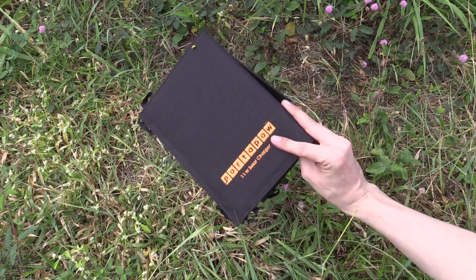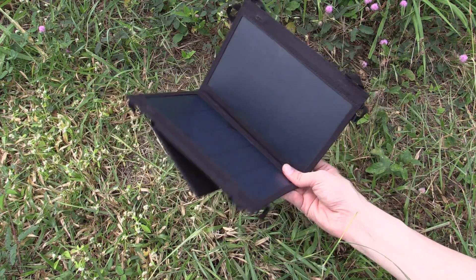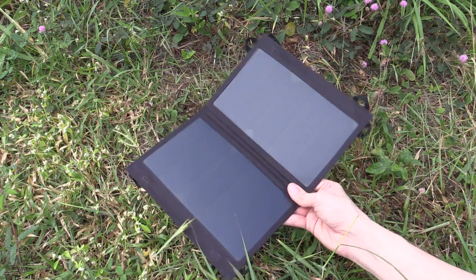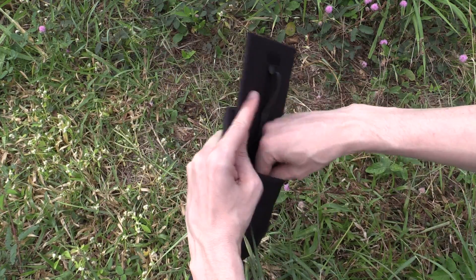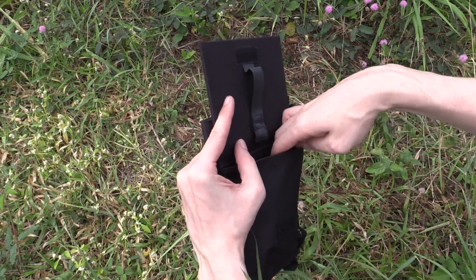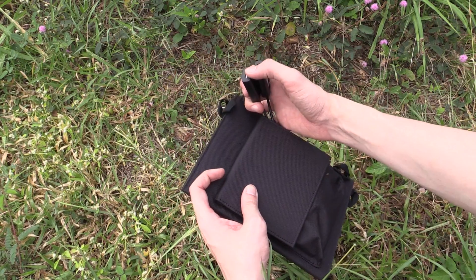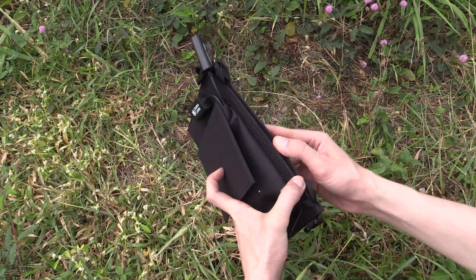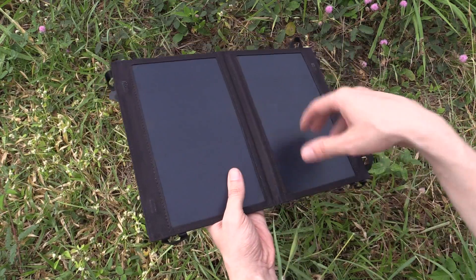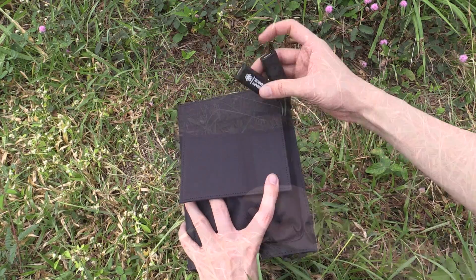If you haven't seen one of these portable solar panels before, you might not know exactly how it works. There's no battery built into this — it works on the principle of use it or lose it. Inside this pouch you'll find two USB ports, so you can plug in your smartphone, your tablet, your power bank, anything you want to charge. It basically goes straight from the solar panel through a little bit of logic to smooth out the voltage and then into these USB charging ports.